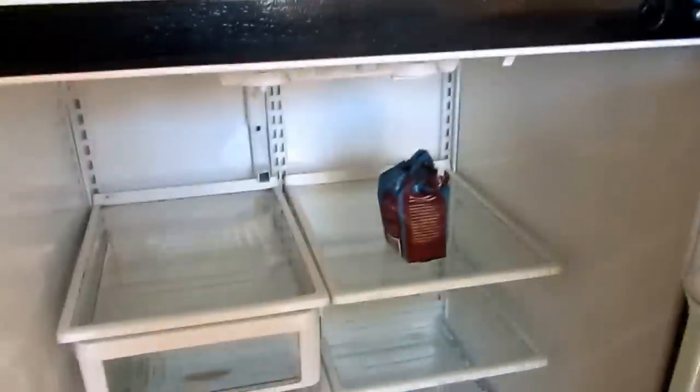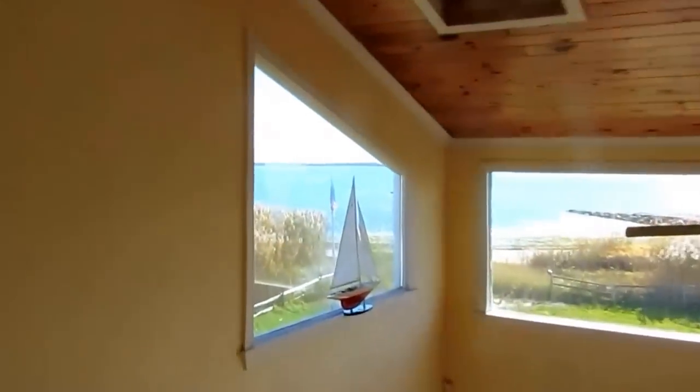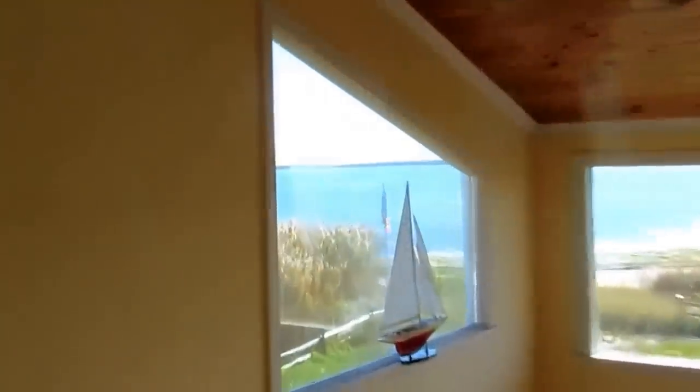Everything's open. All the faucets are open. Dishwasher is done — this is done and unplugged. I'm going to make sure you leave the refrigerator door open — if this closes on them, it'll turn black. All the food's got to be out. Upstairs faucets open and I'm done. Check out the view — it's right on the ocean. What a view. Beautiful. Just make sure everything's open. Maybe just leave the cover off — leave the cover in a safe spot so it's not going to get ruined. That's it, it's done.